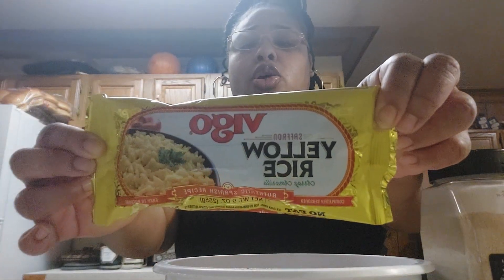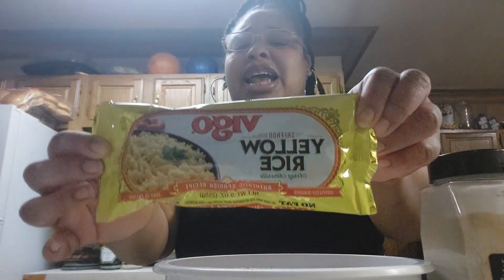I'm also making this Vigo yellow rice. It's so delicious — it's like two dollars and some change that you can pick up at your local grocery store. It's really simple and easy to make, really delicious and creamy. If you make it the right way it comes out great. So this is my recipe for my pork chops.